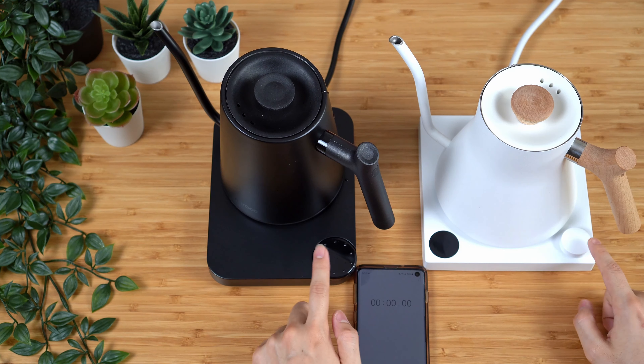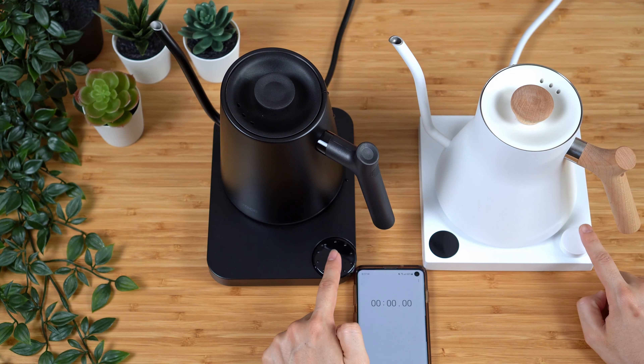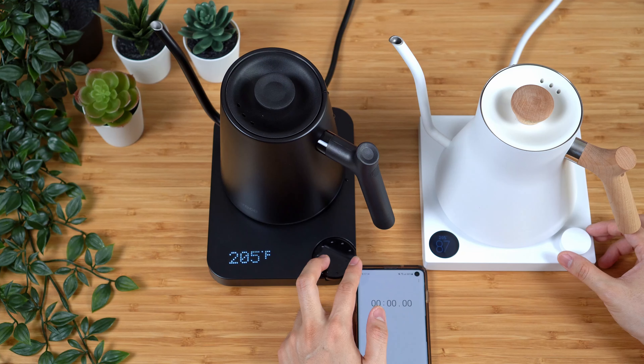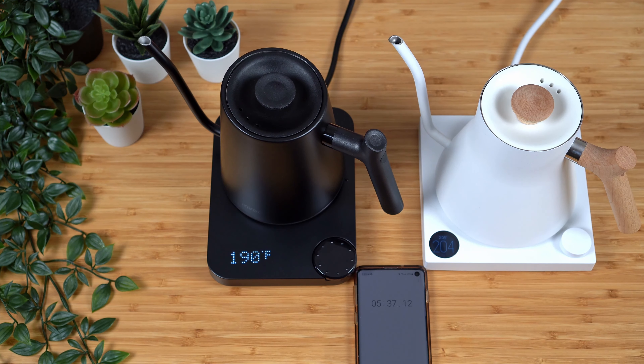So let me go ahead and get this plugged in and we'll run it through our boiling test. Just like with the previous kettle, I've filled both kettles with the same amount of water. One thing I notice about this one — also with the Fellow EKG — is that the max line is much higher up on the kettle itself. So even though it has a smaller footprint, it does hold more water. Let me go ahead and close the lid, and of course we'll time how long it takes to boil.